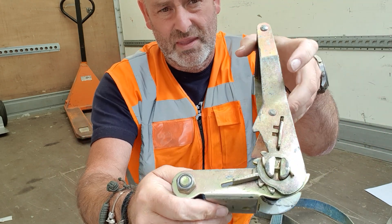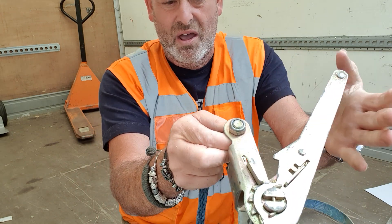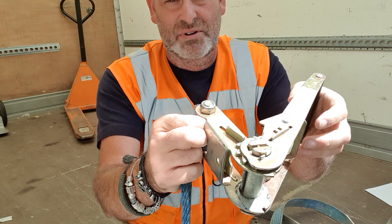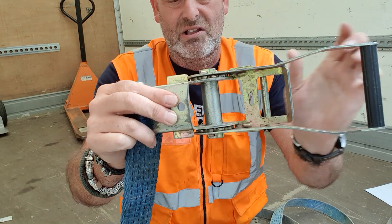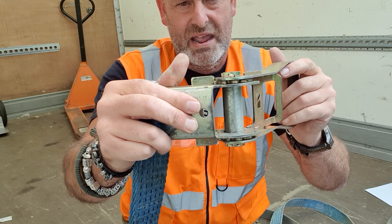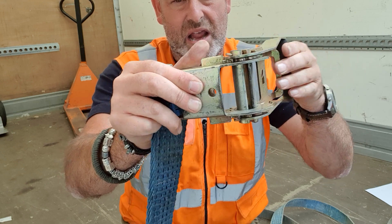So the first thing you want to do, if it's locked shut, you can lock it shut like that as well. It doesn't really make a lot of difference but it's more professional probably. So the first thing you want to do is pull the trigger back, put it so it's level. Then pull the trigger back - click, click, click again.